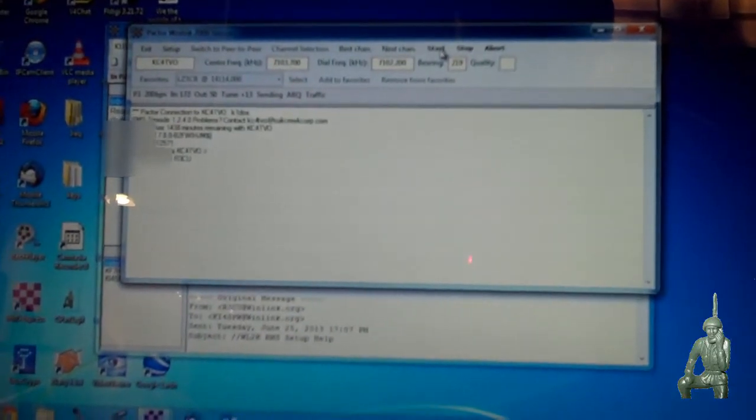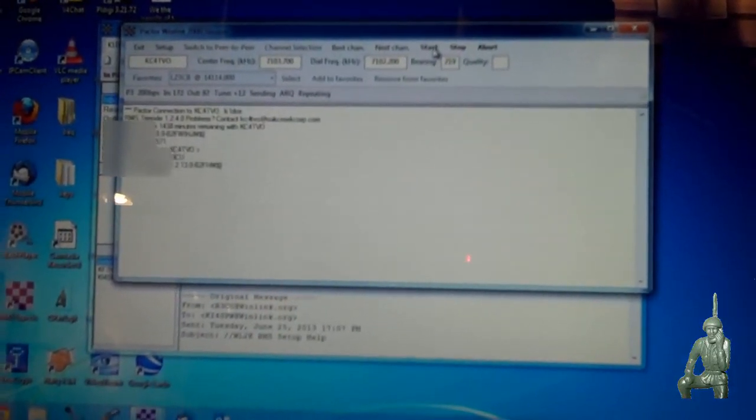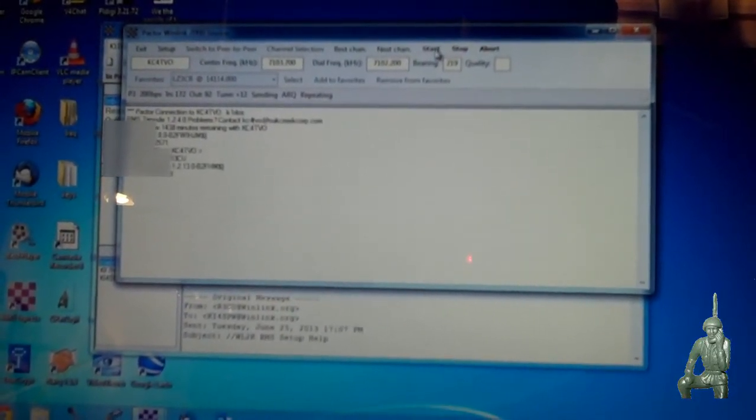Pretty portable, with the exception of this battery — it's a little bit heavy. And of course the laptop. The software is making the connection over here, logging me into the system, checking to see if I have any email.